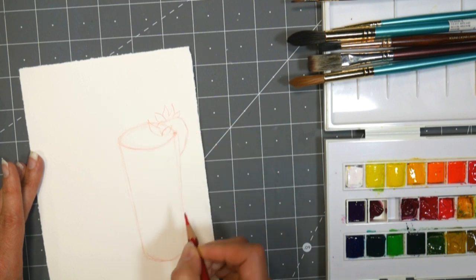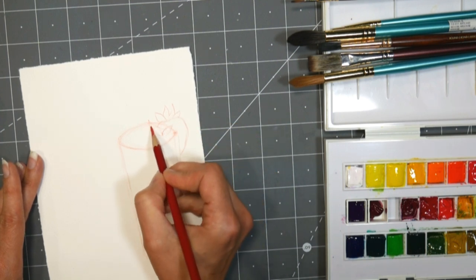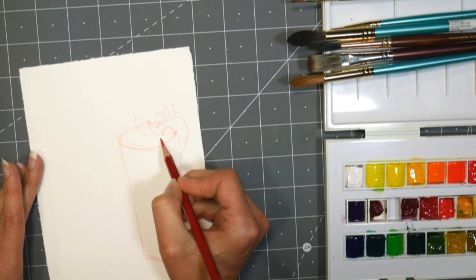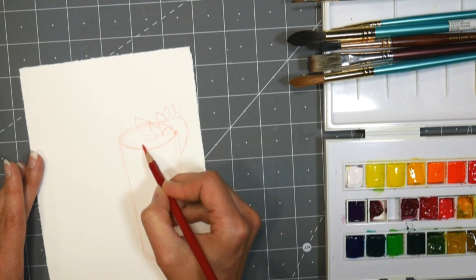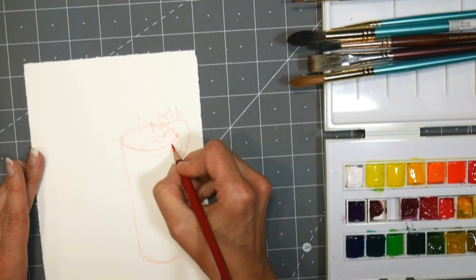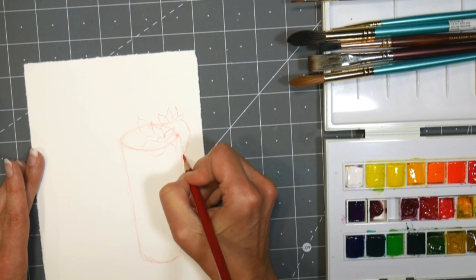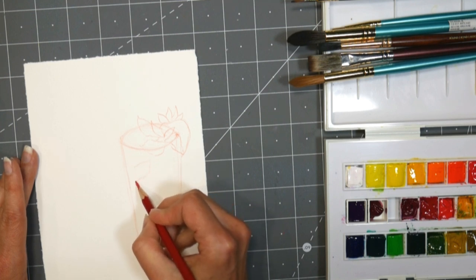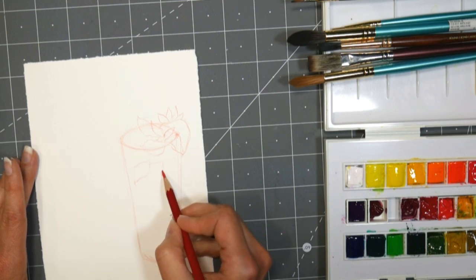I'm just gonna draw the little strawberry hulls, draw a little mint sprig in the glass. It's so nice to put fresh mint in your lemonade or other drinks this time of year — it grows so well too. So if you have a black thumb like me you can actually get it to grow. That mint going over the edge, maybe a little leaf on the inside, we'll put some ice cubes.